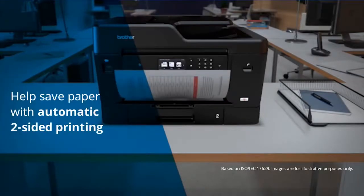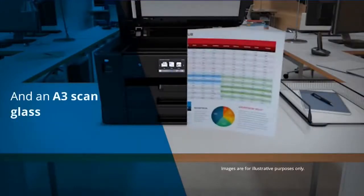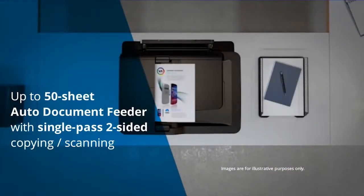Help save paper with automatic two-sided printing and enjoy the convenience of an A3 scanning glass. Whilst the 50-sheet auto document feeder adds the ease of scanning both sides of the page in a single pass.